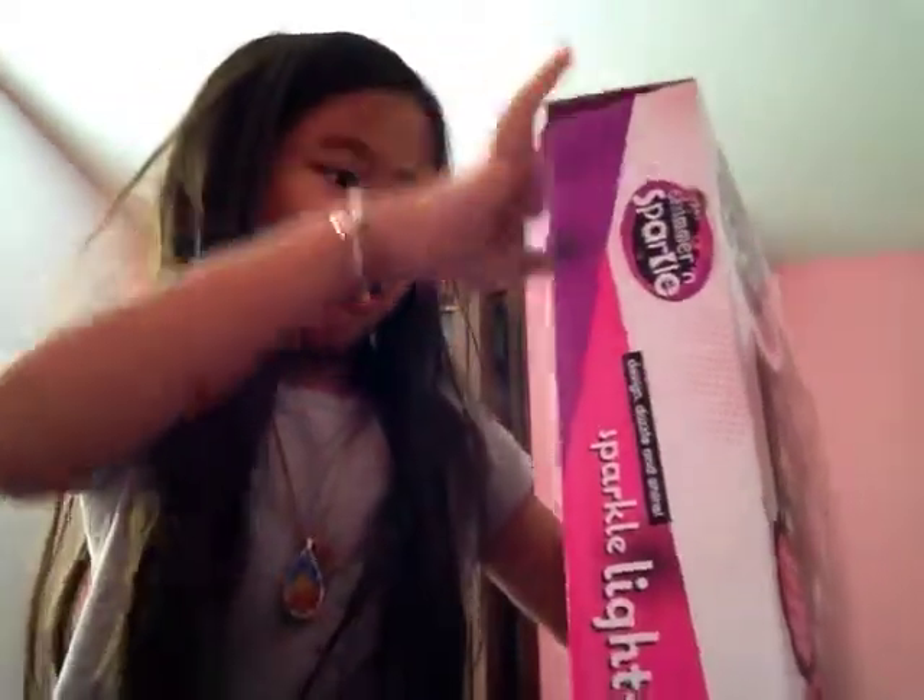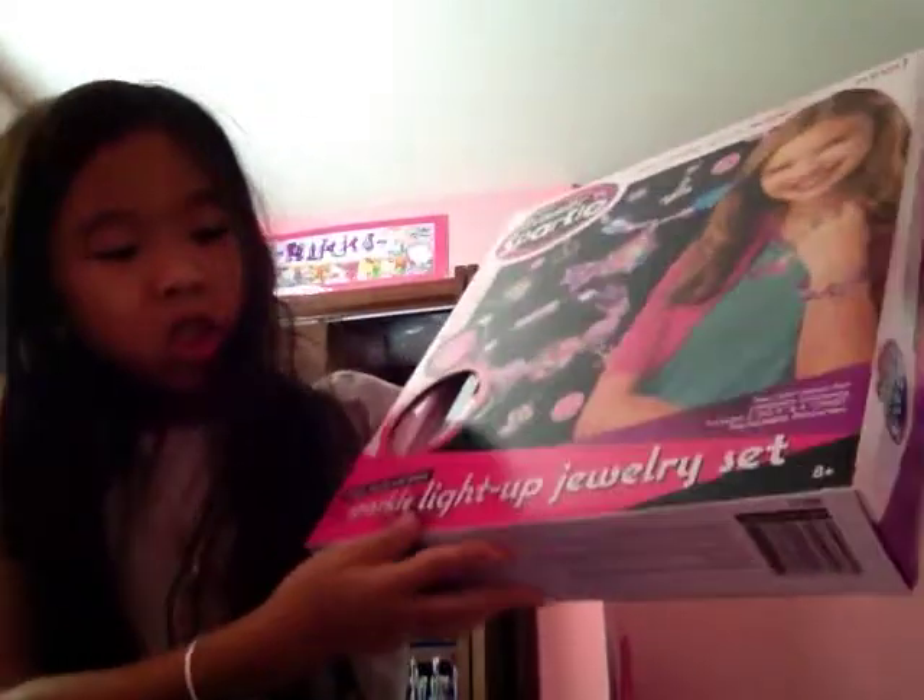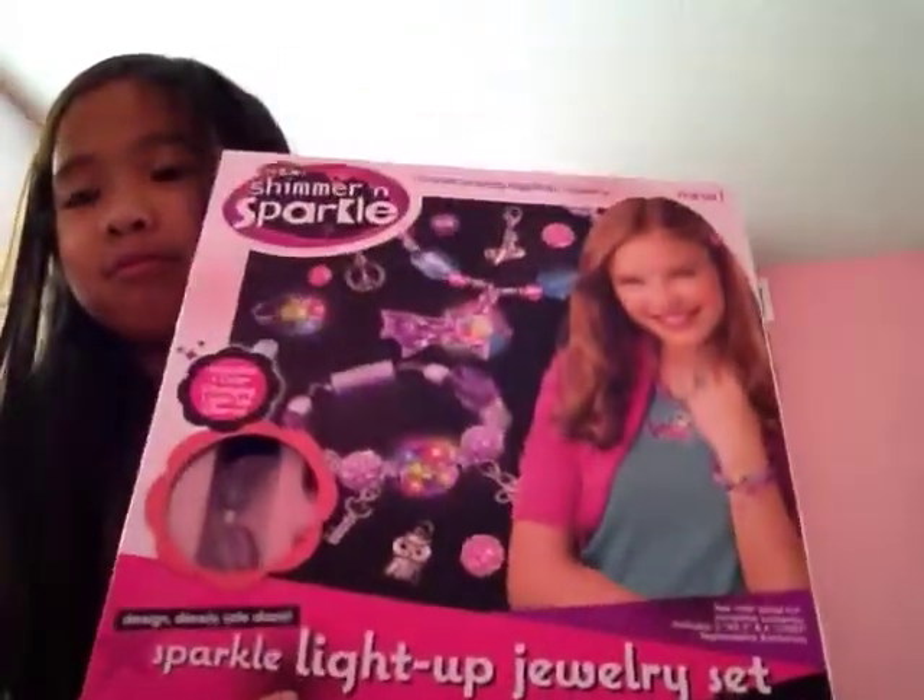So that's the end. I just wanted to say this is at Walmart. Thank you for watching — Sparkle Light Up Jewelry Set. Bye!